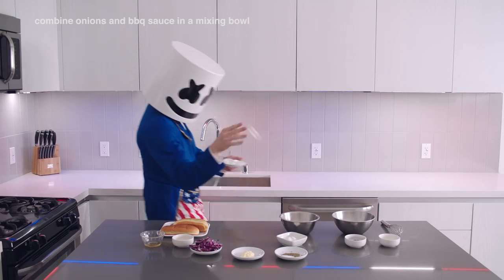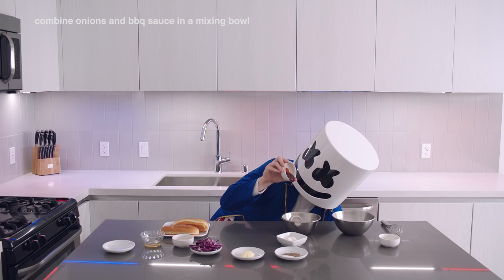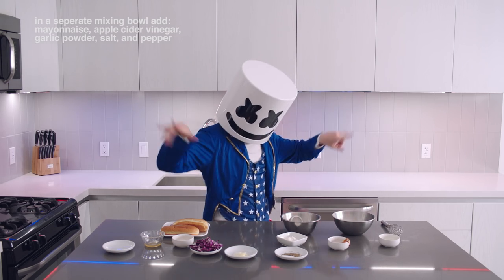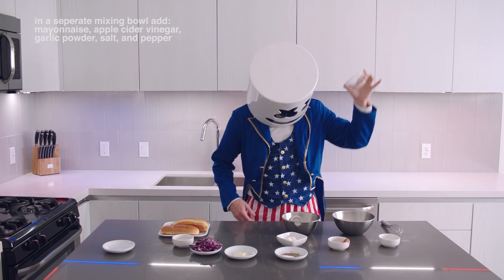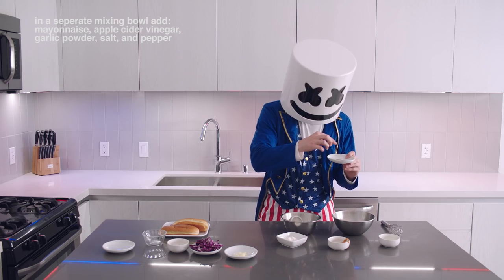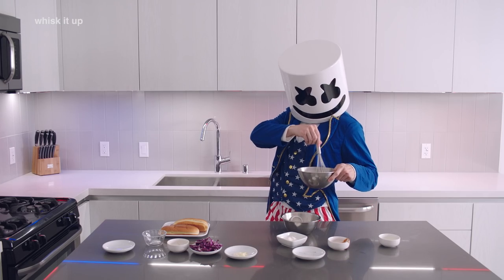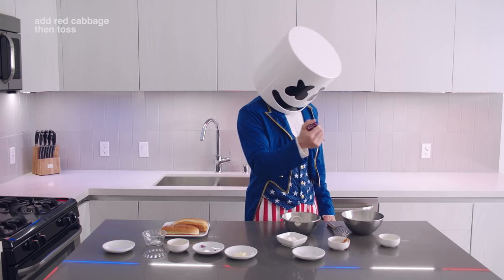First off, combine the onions into a mixing bowl with the BBQ sauce. Now, in a separate mixing bowl, add the mayonnaise, apple cider vinegar, garlic powder, and salt and pepper. Whisk it up. Add the red cabbage and toss it around.